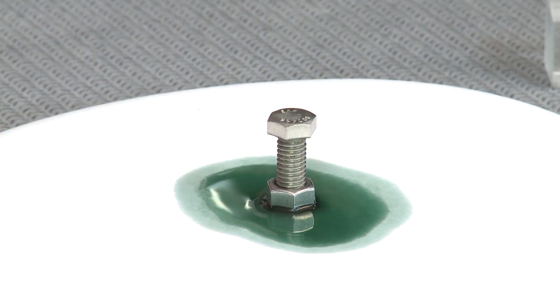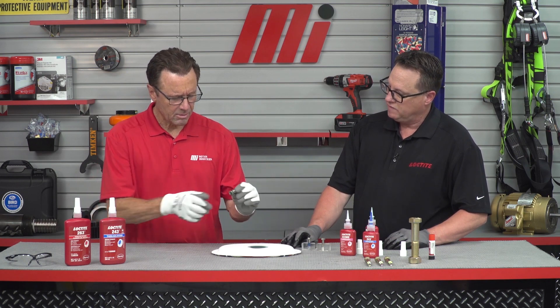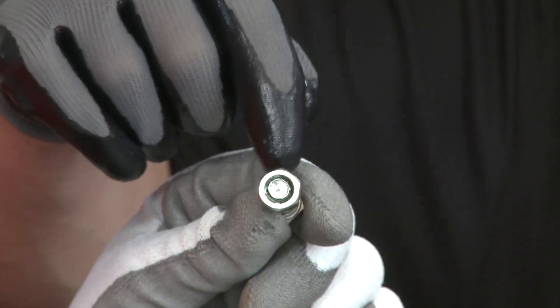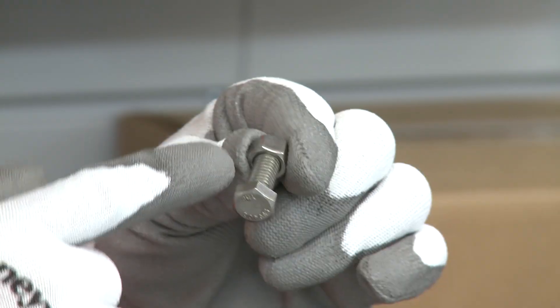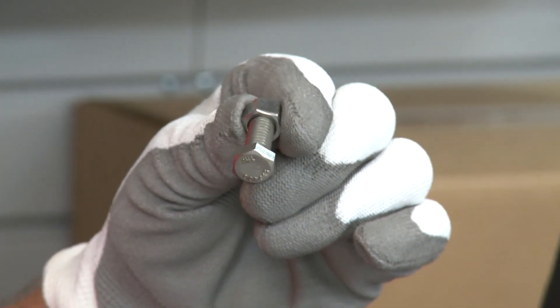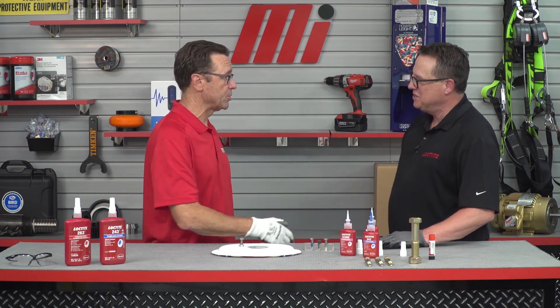Speaking of wicking, let's take a look at that other fastener. Go ahead and pick it up, Tom. Can you get it apart? No, it's just too tough — but you can see the product is actually inside there. It's unitized, and it's actually wicked its way past the initial contact point. You can see the green coming out from the backside — it wicked all the way up to the top. Two great demos, Greg. Thank you very much. I appreciate that.